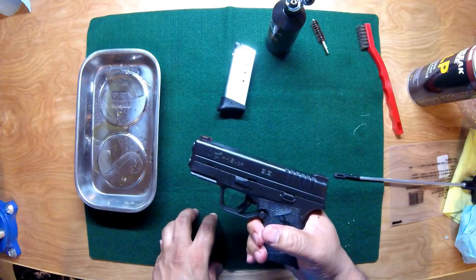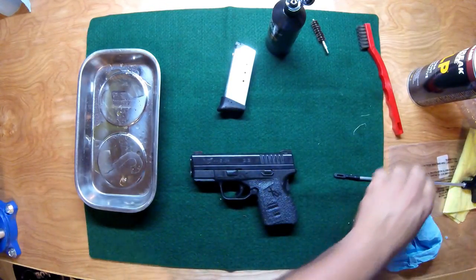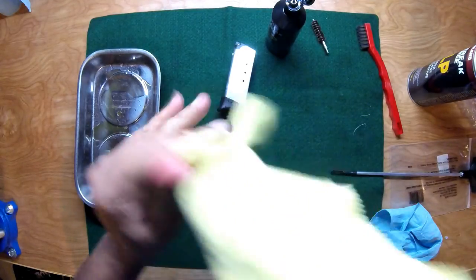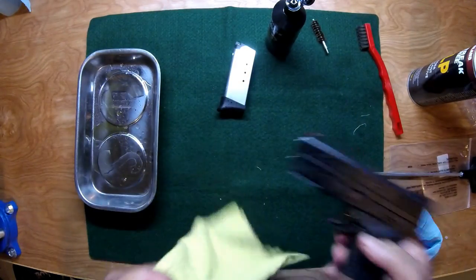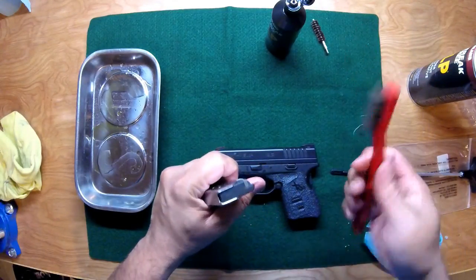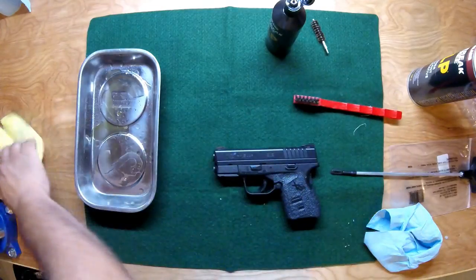Drop the slide and we're almost done. I like to clean it up now with a lint-free cloth — just wipe any excess lubricant because you don't want this thing slipping in your hands. I also like to wipe off the magazine and check the follower. If there's some stuff on it, just scrub it up and wipe it off.